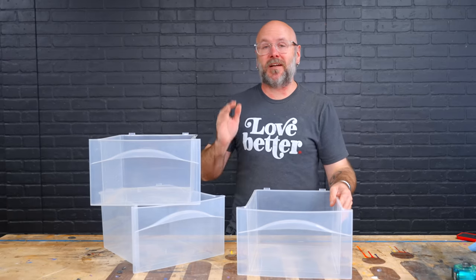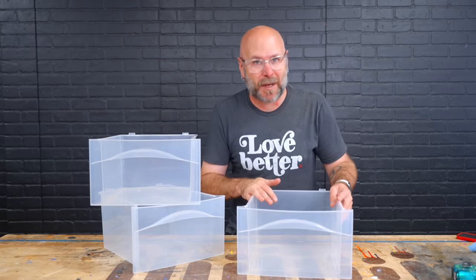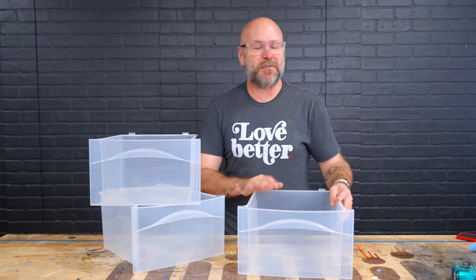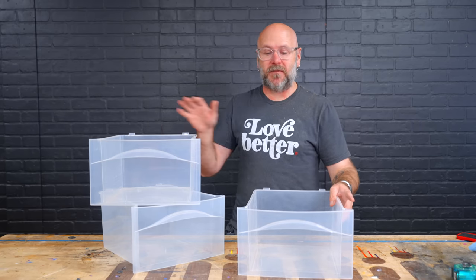I just thought of the perfect plan for what to do with this when it's all done. It's going to drive some of you absolutely bonkers, but that's okay — we're here to have fun. We'll get to that at the end of the video.